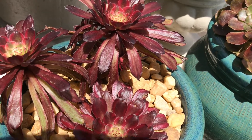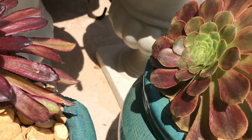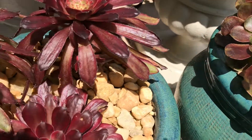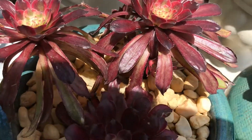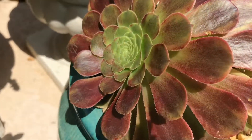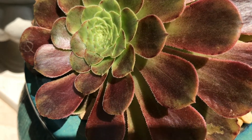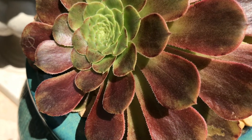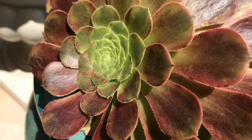I decided to put them right next to each other so I can see the difference in their color changes. Actually the Mardi Gras is almost the same color as the Aeonium Fiesta. Look at the color on this Aeonium Fiesta — I wonder if this will become red too, almost like the kiwi.